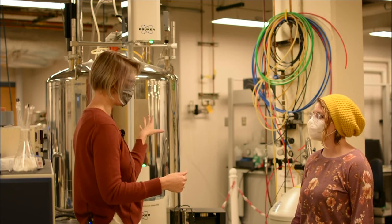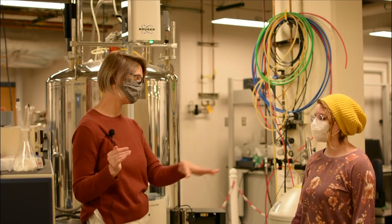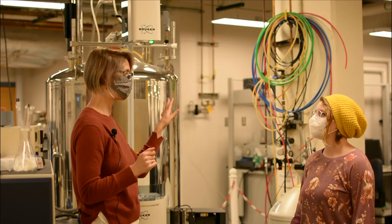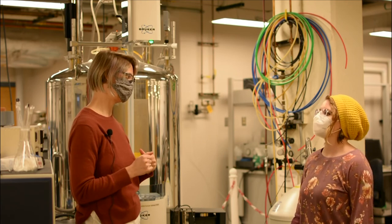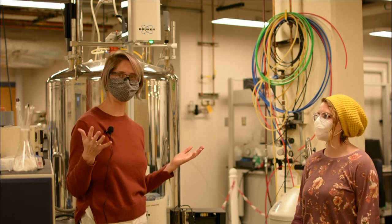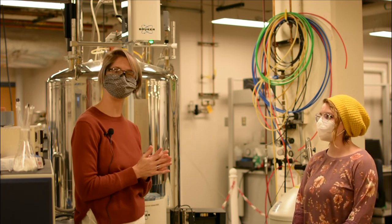If you see a quench — meaning vapor spewing violently out of the top of the magnet and nobody is standing next to it with a liquid nitrogen tank filling the magnet — you want to leave the lab immediately. Get low to the ground, let the people around you know that you think the magnet is quenching, and they need to exit the laboratory to stay safe. Now that we know how to keep ourselves safe and keep the magnet safe, we're ready to do some NMR.